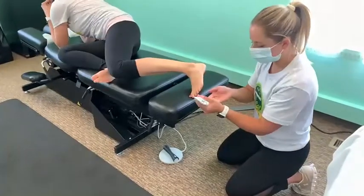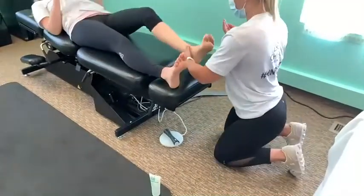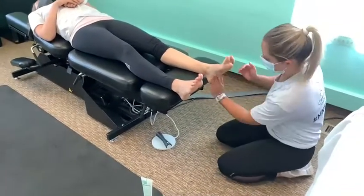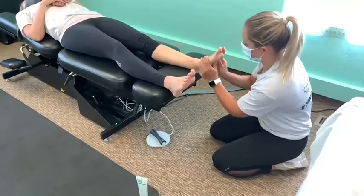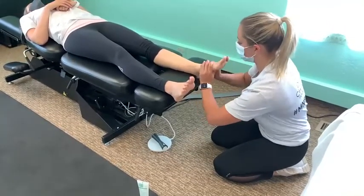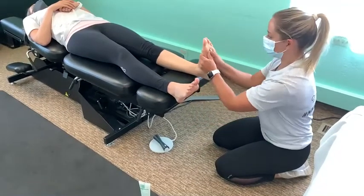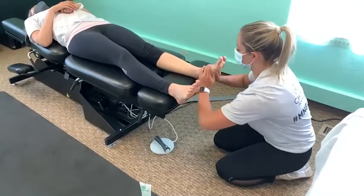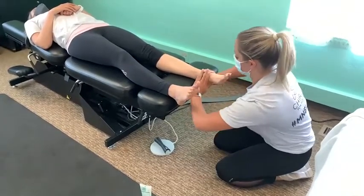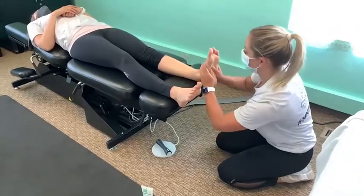Now we're going to work the bottom of the foot. I want to get into the base of this tissue — again, creating some space. You're going to start here and lift up. Extend. Creating space and length in this tissue, giving some room for the nerves to have some relief, relieving pressure in the base of that foot which will then take pressure off that heel where you're feeling that pain.